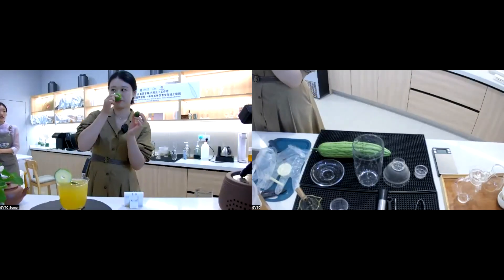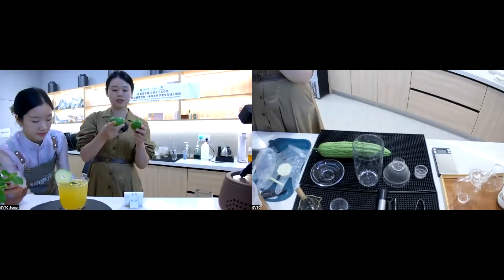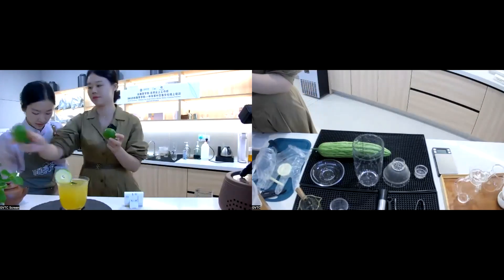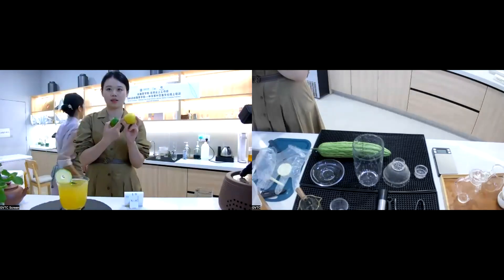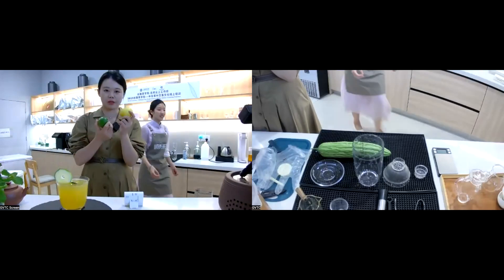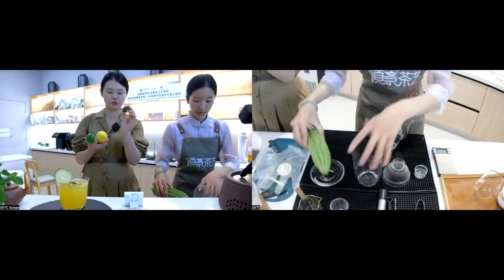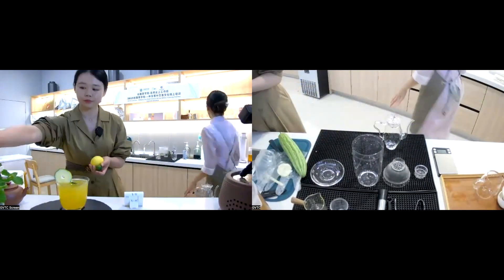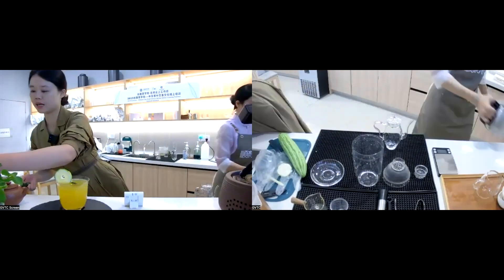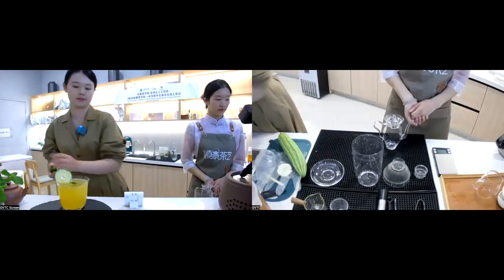This is called Ling. This one is called Perfume Lemon. You can see that they have different shapes. And this one is Yellow Lemon. They have different fragments and this one is called Lim. It's also an ingredient for the tea making. And this one is the passion fruit.